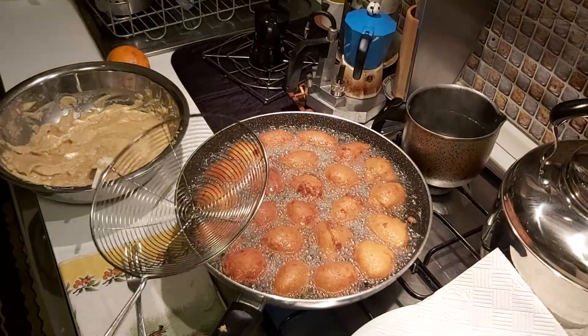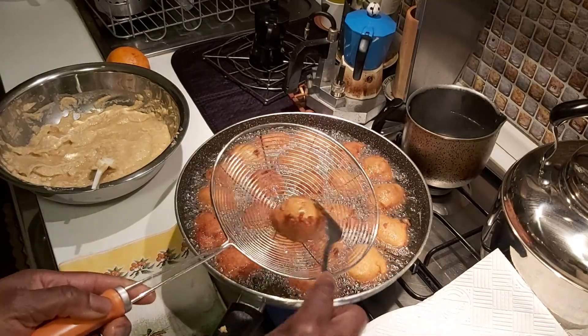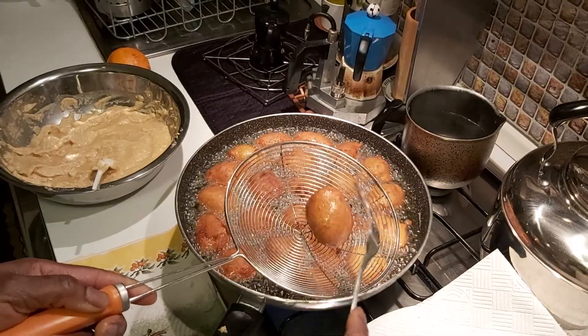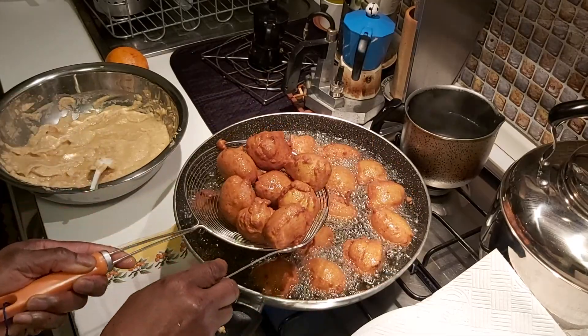The delicious akara is ready! Because of the egg I used to blend the batter, as you can see it looks like bones — it looks like puff puff, but it's not. It's akara. Yummy yummy, it's ready to eat!